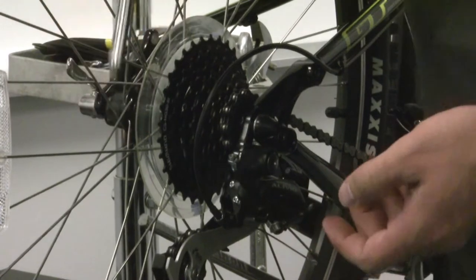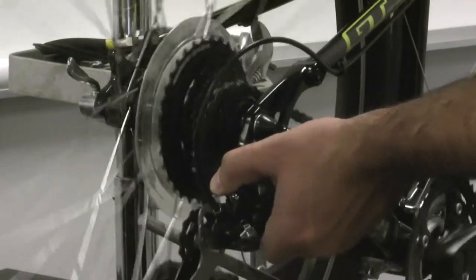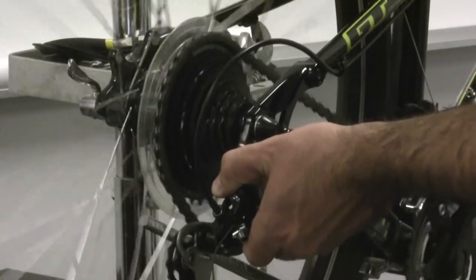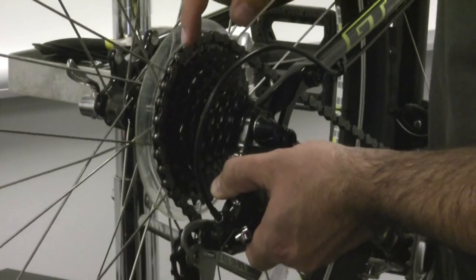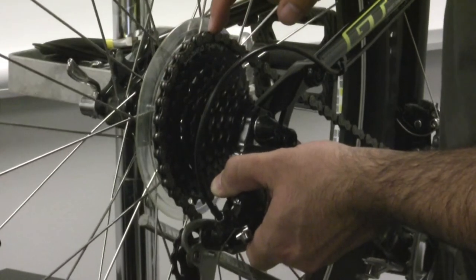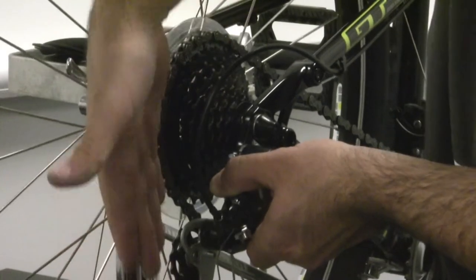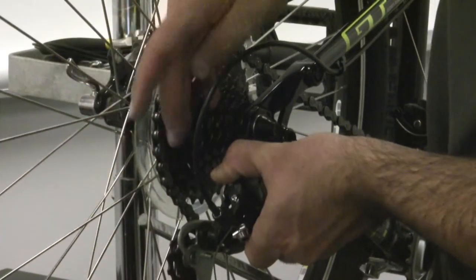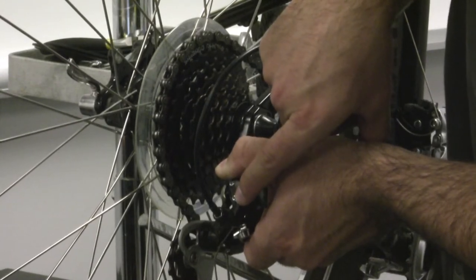Once you've got that lined up, what I usually do is pedal the bike and just push the derailleur up with my fingers and hold the pressure there. That'll shift it up into your low gear, which is the largest cog on the cassette. And again, you'll do that vertical check to make sure they're lined up, and use that screwdriver to turn your limit screw labeled L.